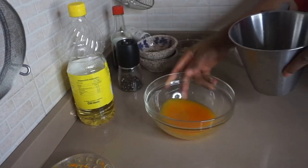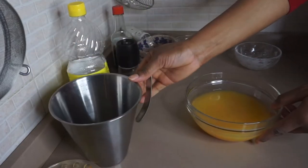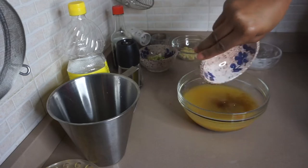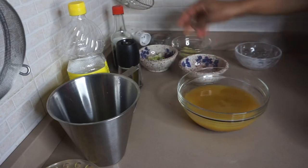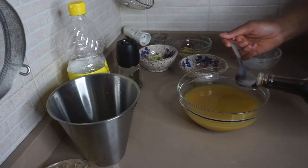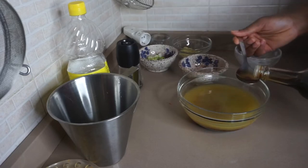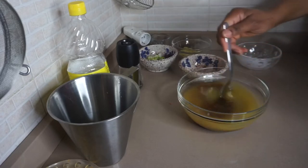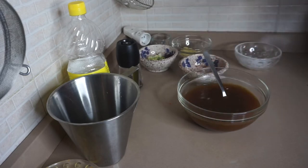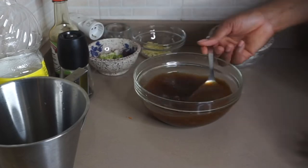While the chicken is resting for 10 minutes, I'm going to mix together the chicken stock and the orange juice with the sugar. If you're using vinegar, this is the time to add the rice vinegar as well. I'm also going to be adding two and a half tablespoons of soy sauce — I'm not going to be using normal salt for this recipe because the soy sauce serves as the salt. Mix everything up and set it aside.